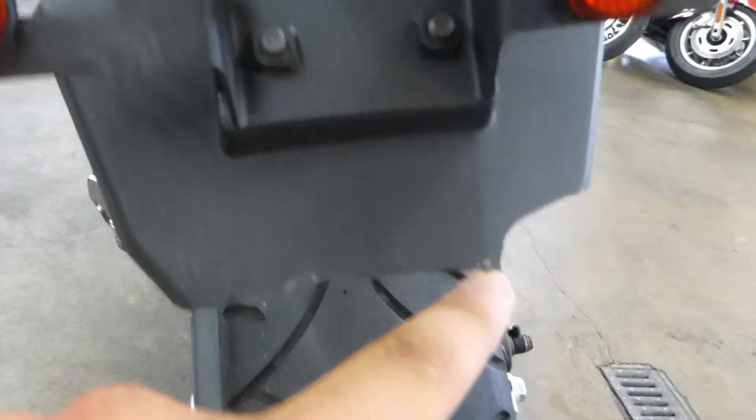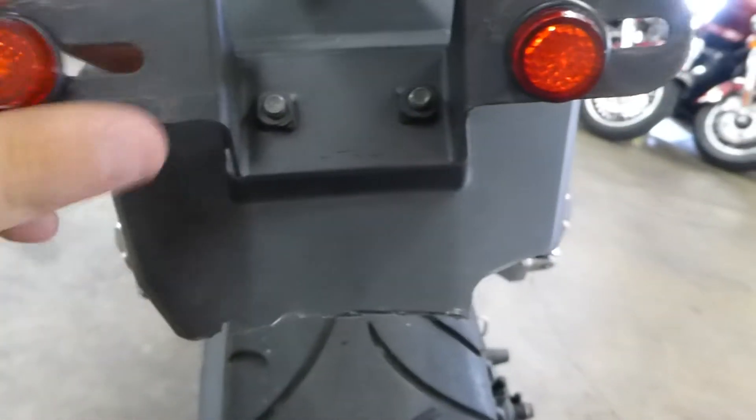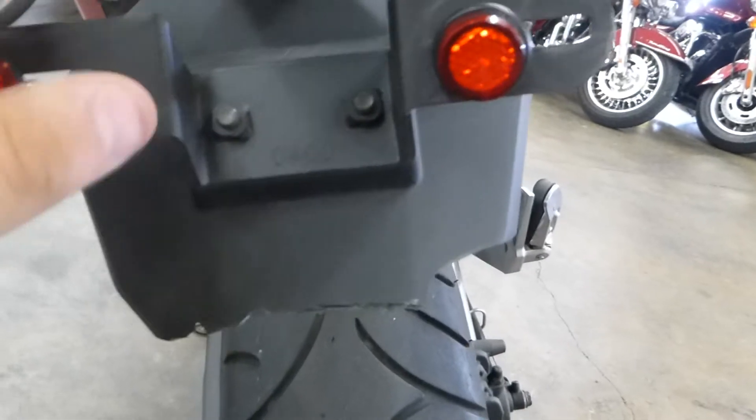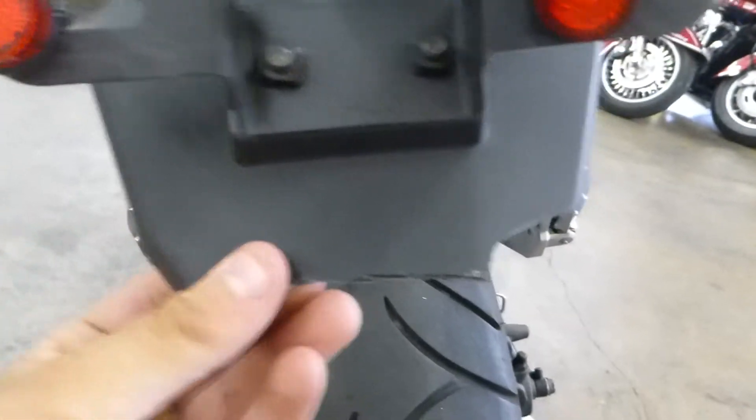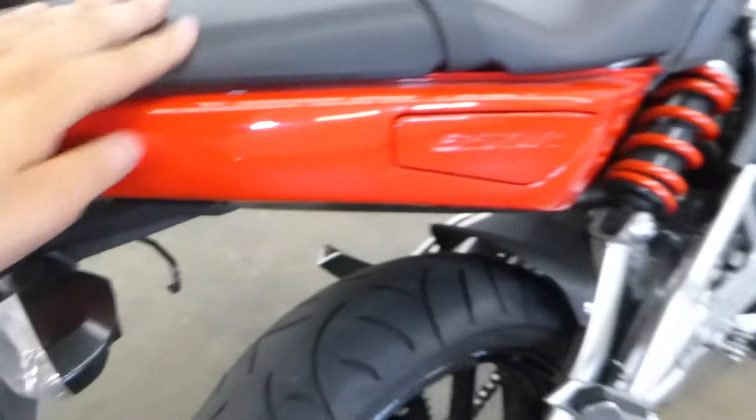It's got some scratches on it and it looks like someone cut off the little piece that usually dips down here. Instead of just getting the fender eliminator and relocating the license plate, they just kind of cut that off there. That's a super easy fix — I know a lot of people that do that with their sport bikes.